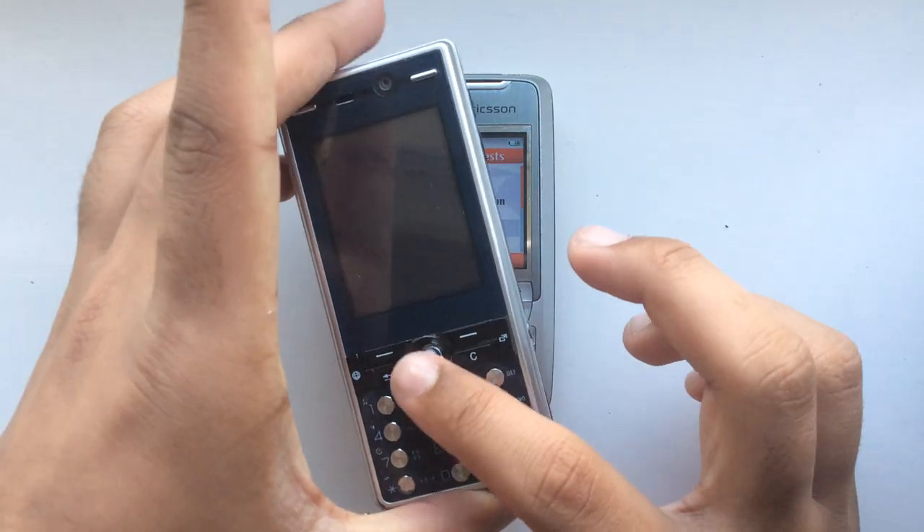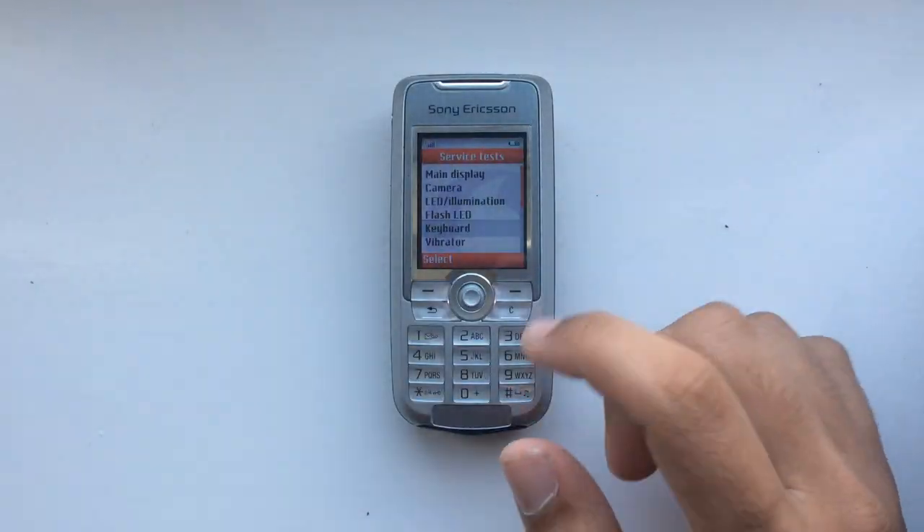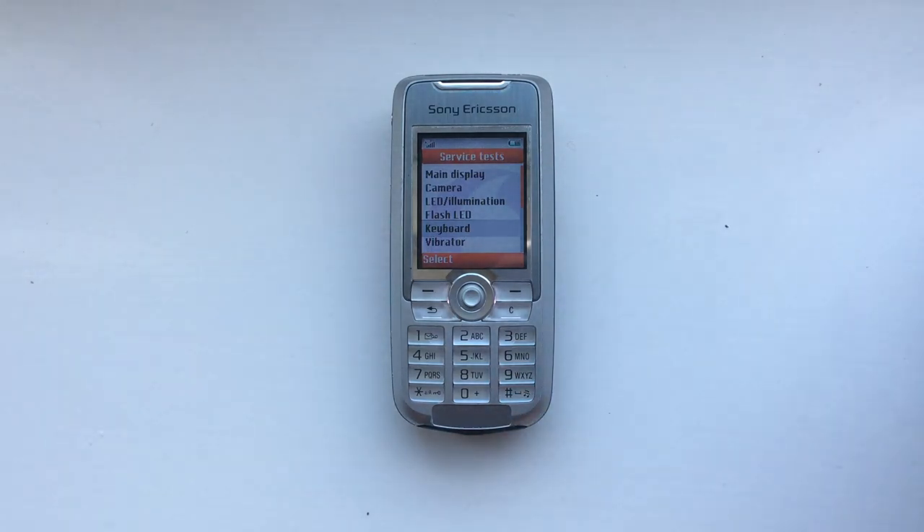Joysticks on other Sony Ericsson phones like the K810 are not so bad, but something to keep in mind. Thank you all for watching, and I'll see you all later.